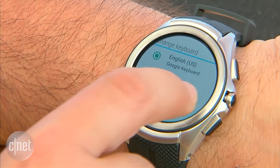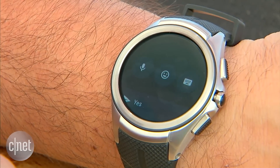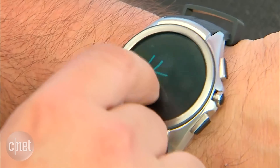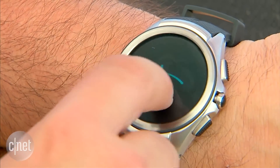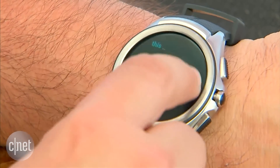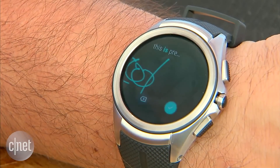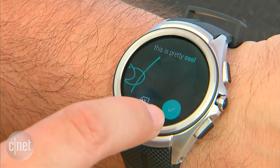And the other one is handwriting recognition. So now you can finger draw right on Android Wear and do something like this. I have terrible handwriting, but it still understands me. This is pretty cool.